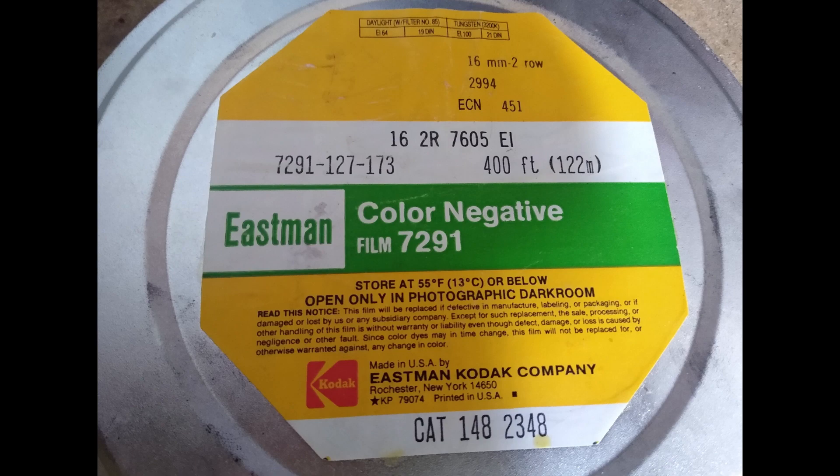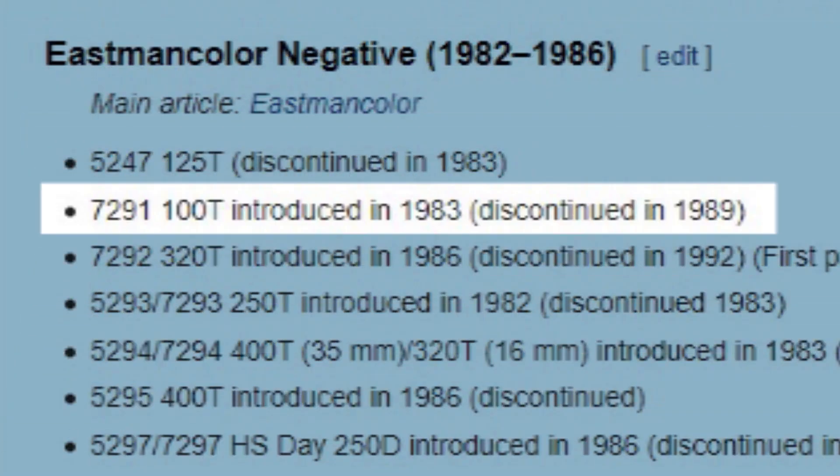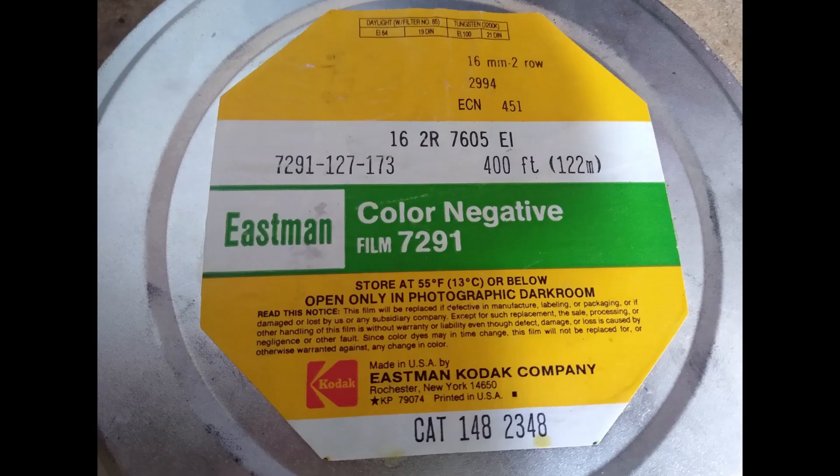The only problem is this film was deeply expired. I looked it up and it turns out 7291 was made between 1983 and 1989, so this film could be anything from 31 to 37 years old. As a result it's taken a hit in sensitivity — when it was fresh it was 100 ASA, but it has definitely gone down. The only film that really looks good is shot in broad daylight, preferably with the sun shining.